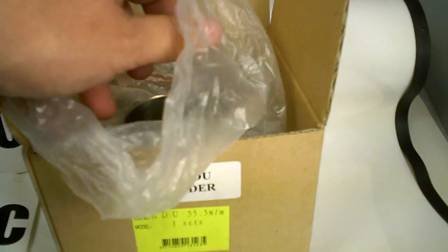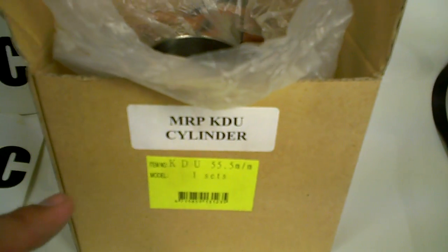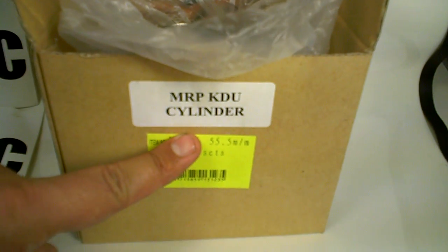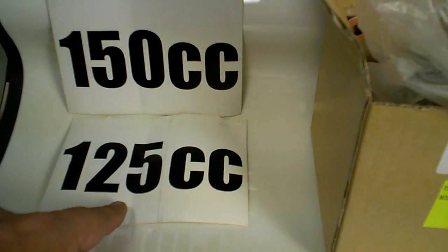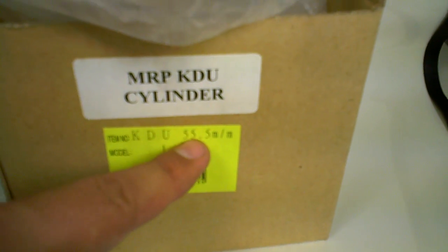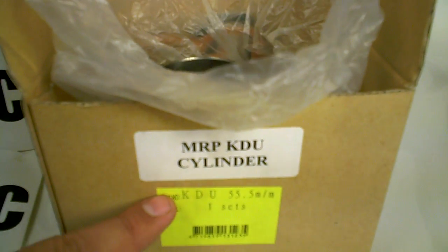This kit brings everything. It's a 55.5mm kit, which is going to be big bore because the originals came in 50mm, 52mm, and 55mm. So that was really a 125cc for the 50mm and 52mm, and a 150cc for the 55mm. This takes it a little bit bigger — 55.5mm — and you don't have to bore out the engine. It's as big as you can go.